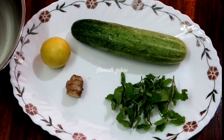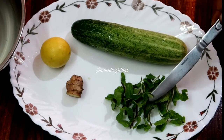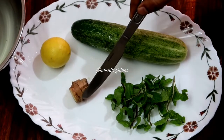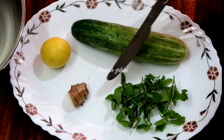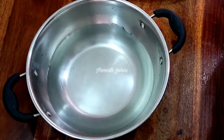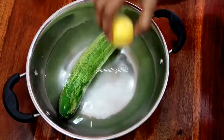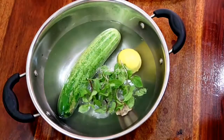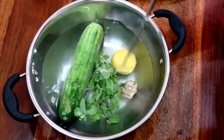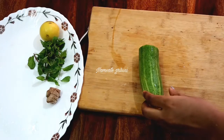I will tell you about the ingredients you need to wash. Wash them thoroughly. I will use a teaspoon of the ingredients. Since we use a lot of pesticides, I will use detox water with chemical-free ingredients.